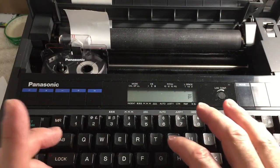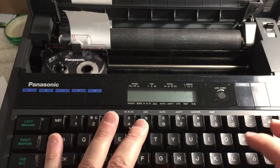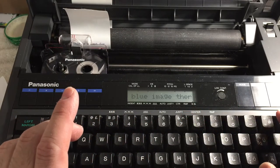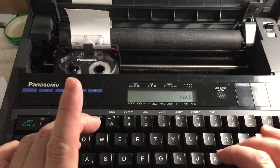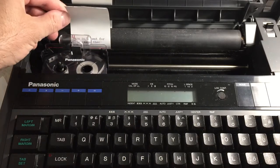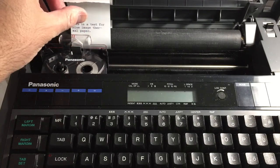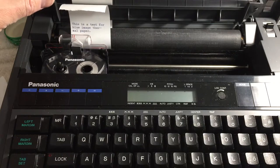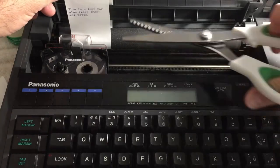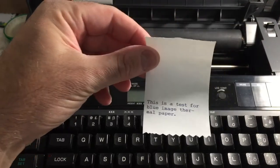So here we go. Wow, that's amazing. I have to show how much excitement I have here — it's pretty cool. I've never seen that with thermal paper before; I can barely contain my excitement. I bet you can't either. So we'll just cut that and we can compare the two.